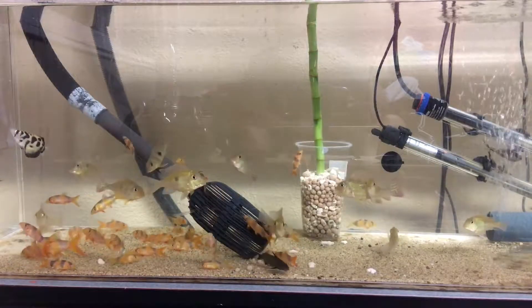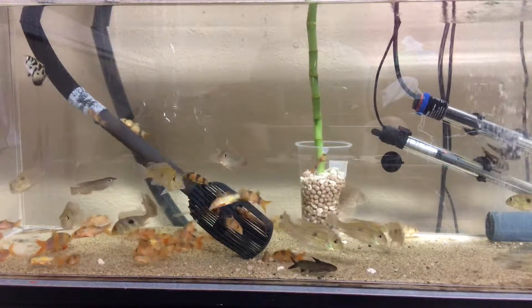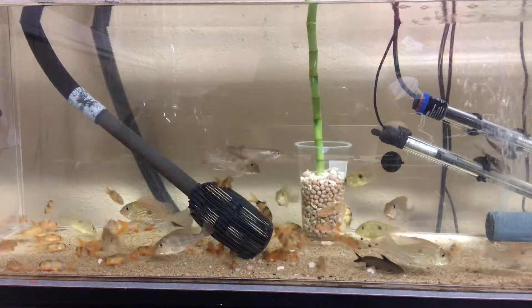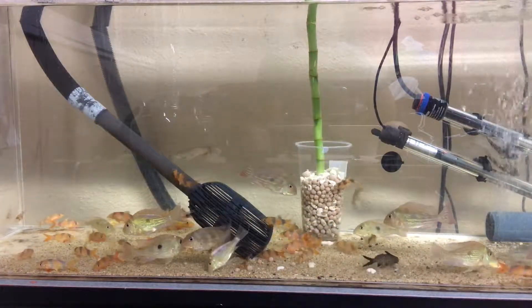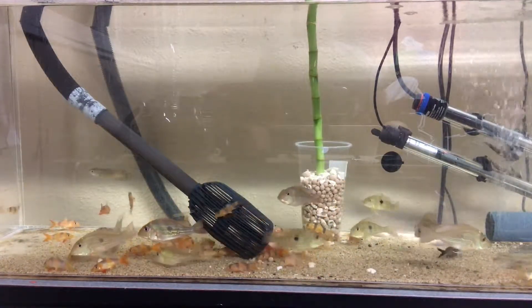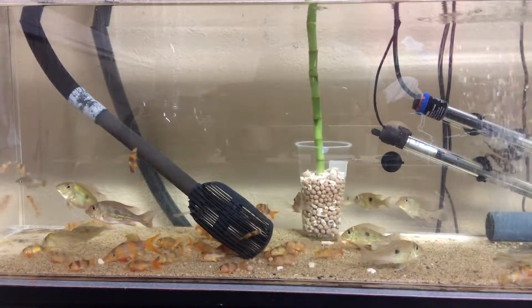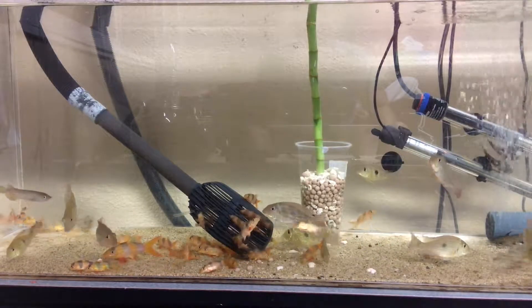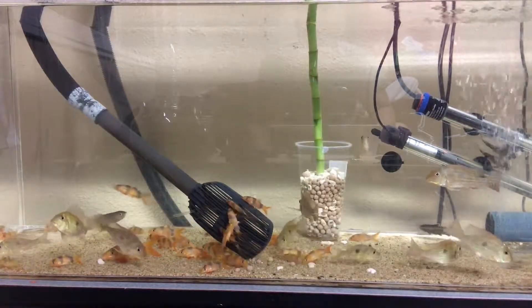I've got two heaters in there, so that keeps it up anywhere from 83 to 85°F — pretty hot. So I'm not too worried about ick. Clown loaches are very well known to get ick, and if you don't have your temperature up, they will get ick.